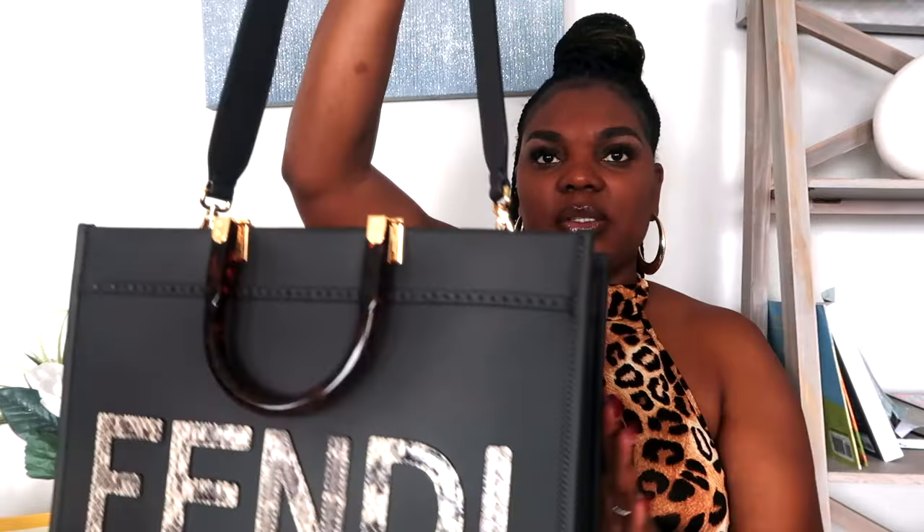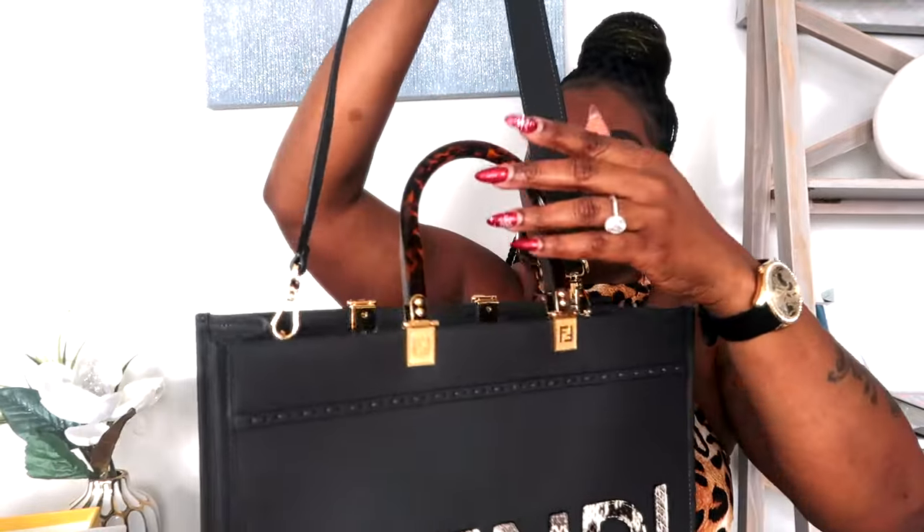These are just the tags, receipts, and stuff that came with it. It also came with the strap — I'm going to put the strap on it. So this is what it looks like with the strap on. I absolutely love this bag — I'm literally obsessed.